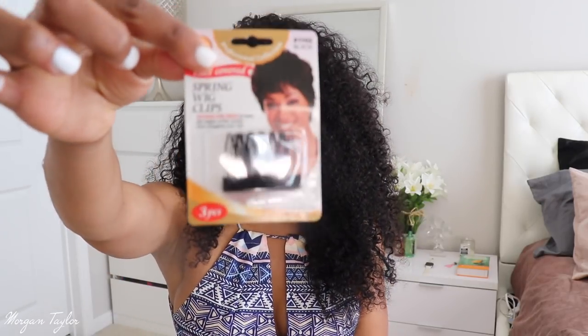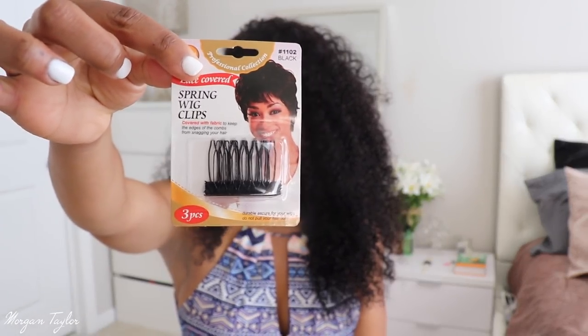I went to the beauty supply store by my parents' house and they had the smaller pack. I was looking for this big pack because it has 12 in it. The smaller pack has three in it, so I put six in my head — which is good for two wigs. These are much better because they do not pull your hair.